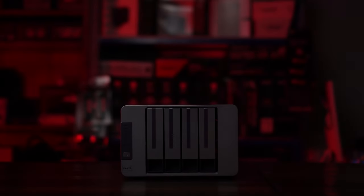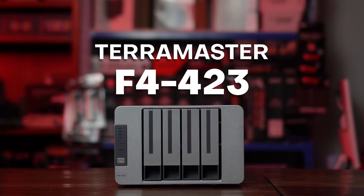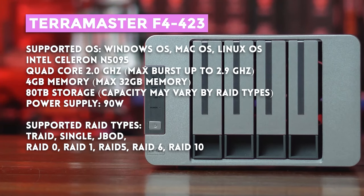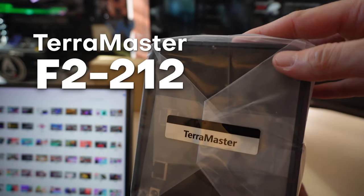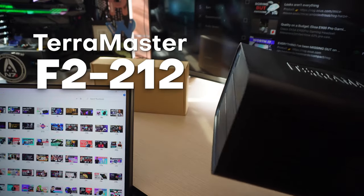What's up internet? A couple of months ago, Terramaster sent us a NAS and we liked it a lot and still use it in the shop now. But that particular model was really overkill for what the average home user needs. So for this video, Terramaster sent us another NAS, a 2-bay model, which is much more in keeping with what the average customer would need.